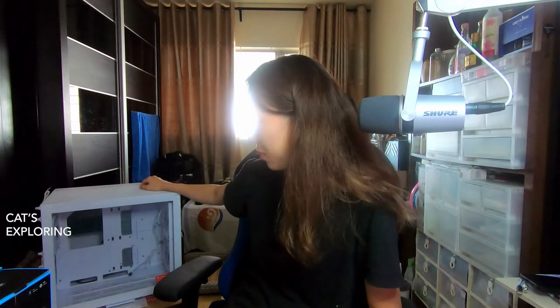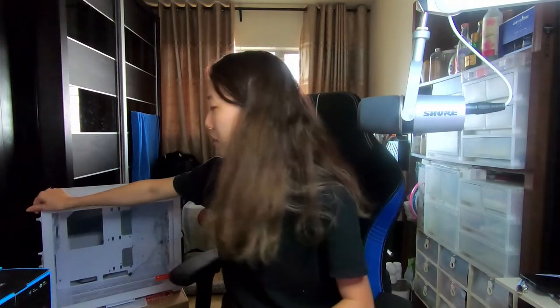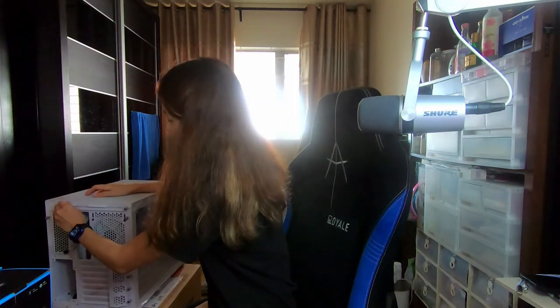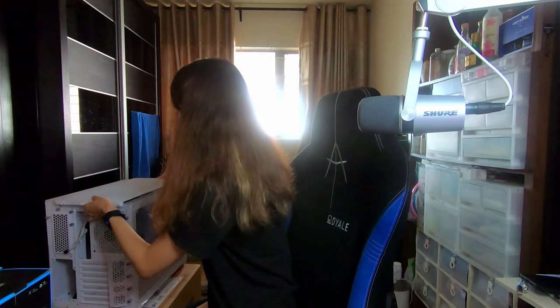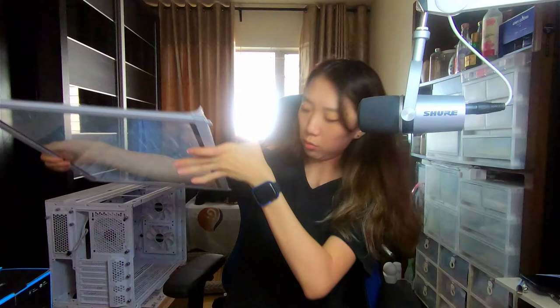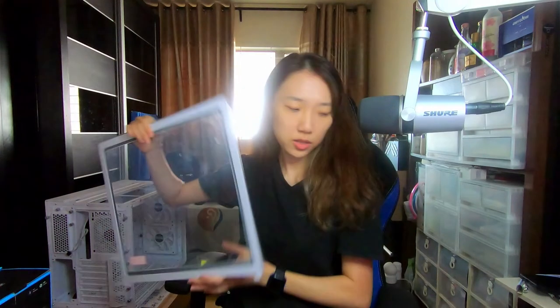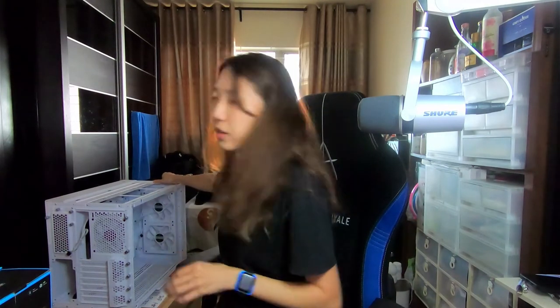Here we have the O11 Air Mini sitting on its original carton box. It's definitely smaller than the standard PC chassis, which is why it's called the Mini, but it's still bigger than expected. How you take things out — there are thumb screws at the back, loosen that and the top panel just slides out. Then the side glass panel will just slide up and out. You can see these little notches at the bottom for you to slot it in place. And then the front panel — same thing, slide it upwards and it'll just come out.